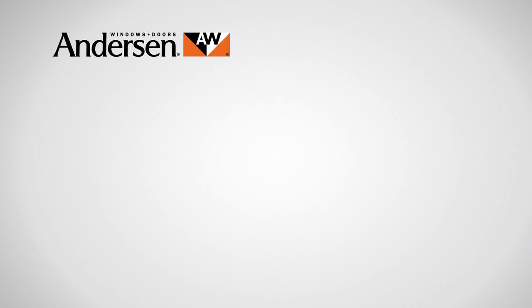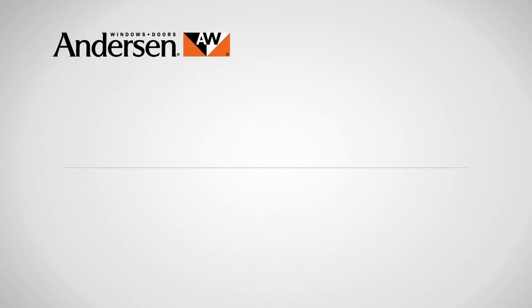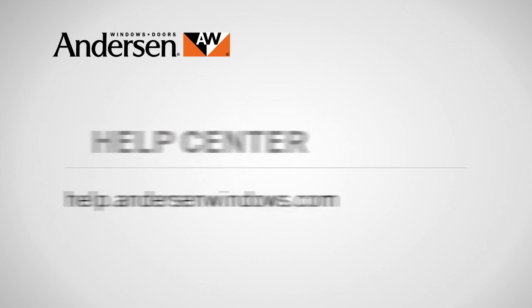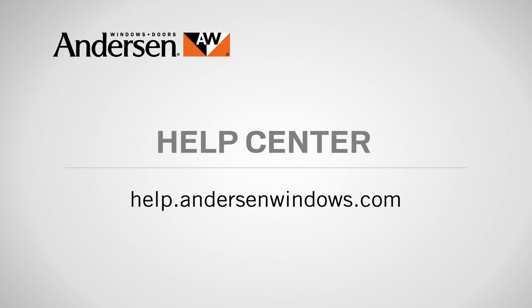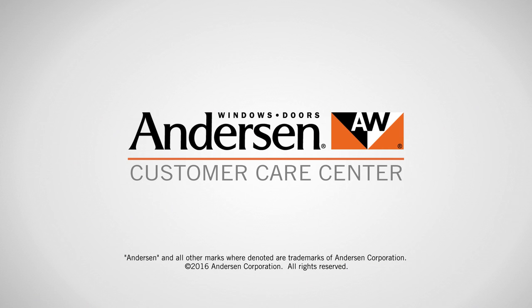If you need parts for your Andersen windows or doors, just go to our online parts store at parts.andersenwindows.com. And if you have questions about care, maintenance, or repair, call our customer care center at 888-888-7020. Or visit the help center in the service section of our website at help.andersenwindows.com. Andersen — customer care is what we care about most.